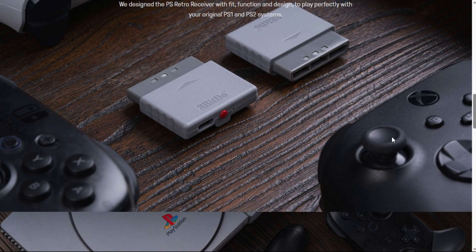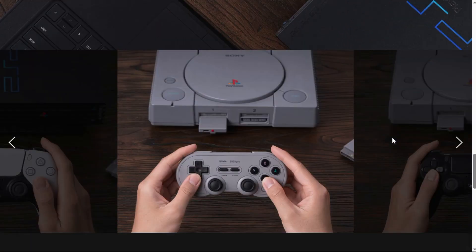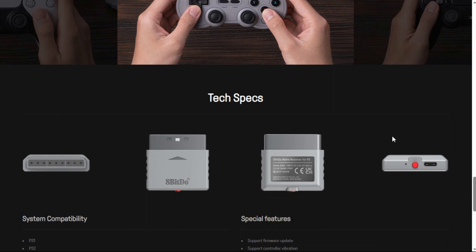This adapter is available now and has the potential to be sold out by the time you actually order it. So if you're interested, definitely head on over and grab one. It's available on Amazon or directly from 8BitDo as well.